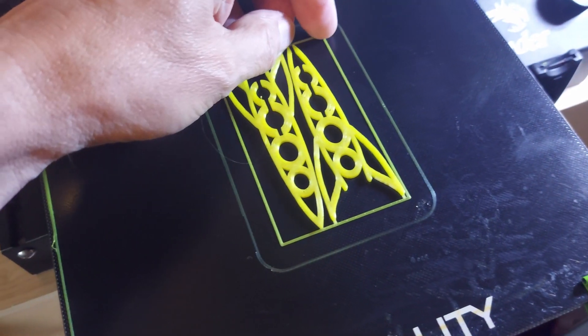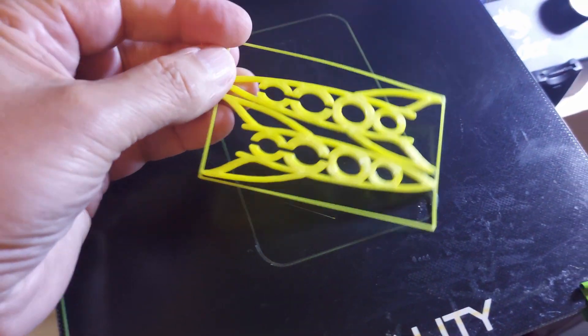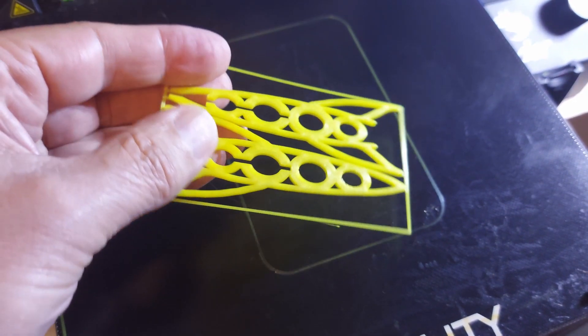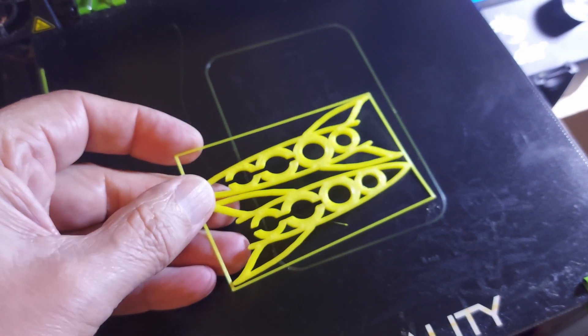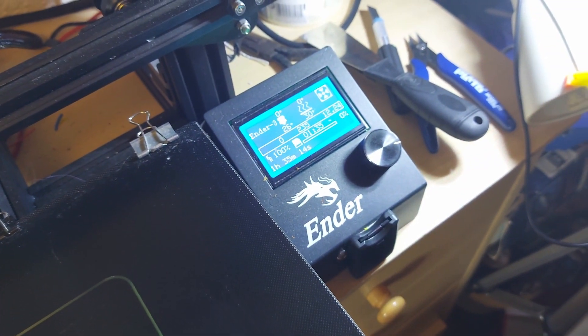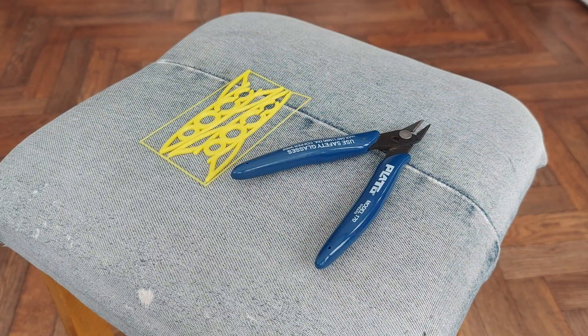Well, that's it finished. Just need to unclip that and see if it slides together. We'll do that downstairs. One hour and thirty-five minutes. Right, we'll put it together.